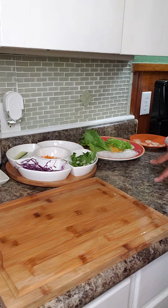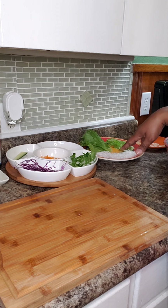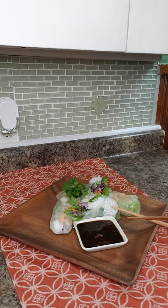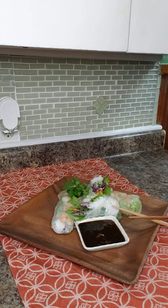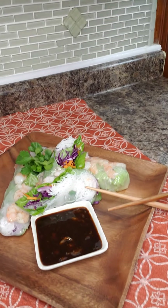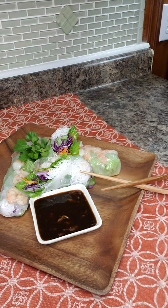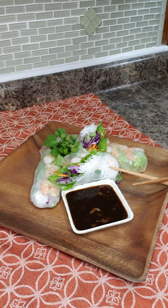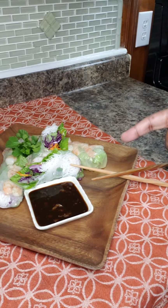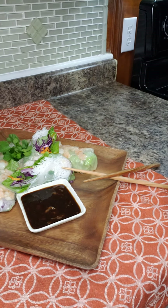I'm going to finish up making the rest of these — I have a couple more to do — and then we'll do the sauce and the plating. And we're back with our finished dish. As you can see it's beautiful, fresh, looks delicious, and I'm sure it's going to taste delicious. I urge you to try this recipe because I think you're going to love it, and it's a great way to sneak vegetables into your kids' meals. See you next time!